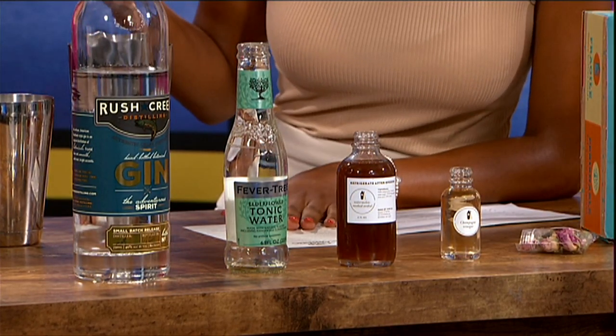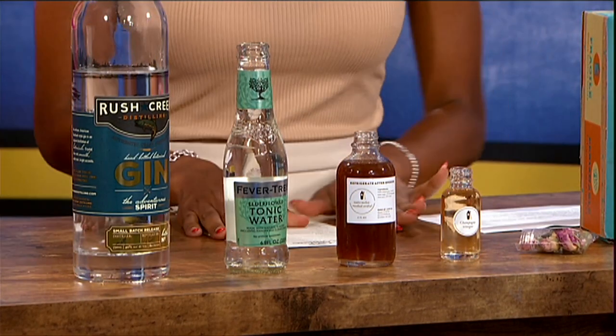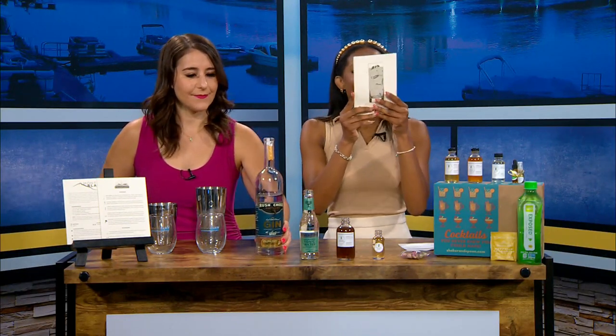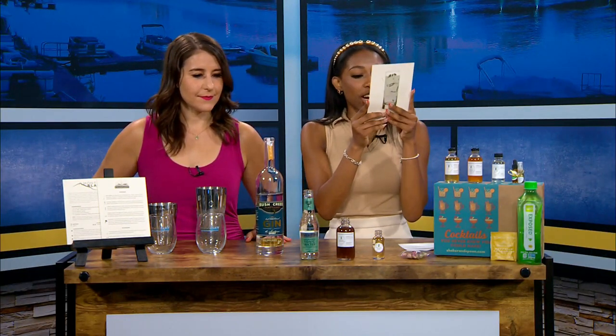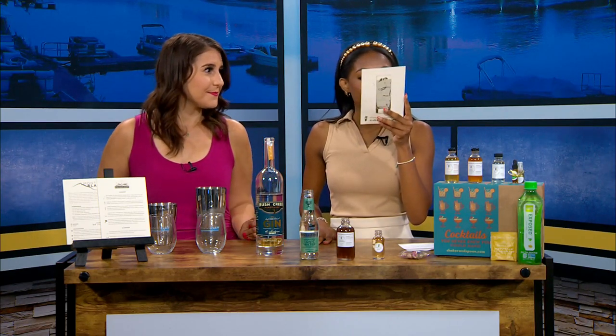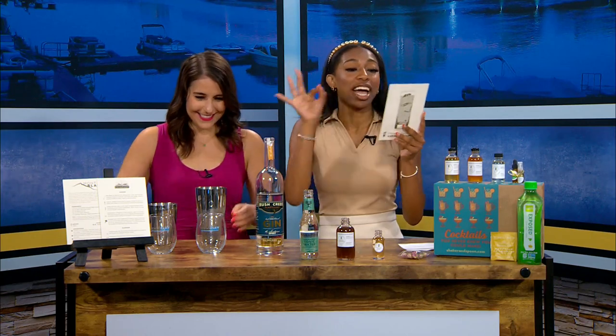Are you making it or am I making it? I'll make it, you tell me what to do. Number one: add the gin, cordial, and vinegar to the shaker. How much? One and a half ounces of gin. Is this for one drink or two? Just one drink.